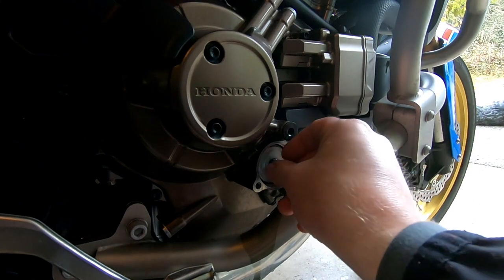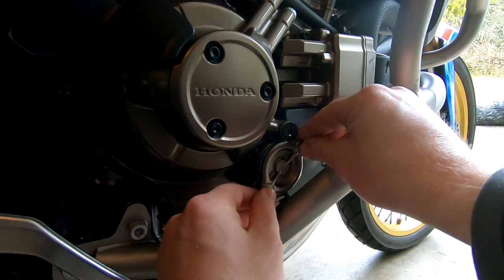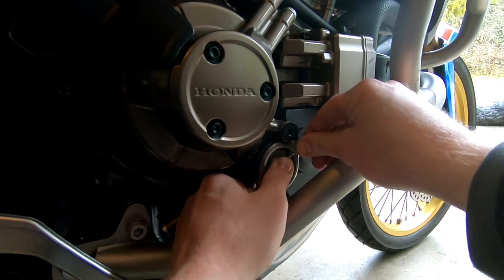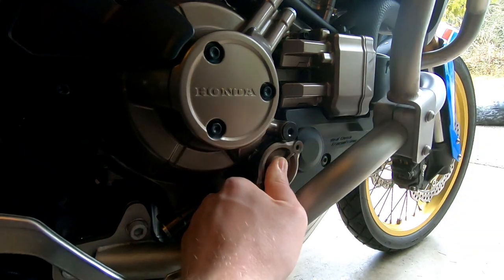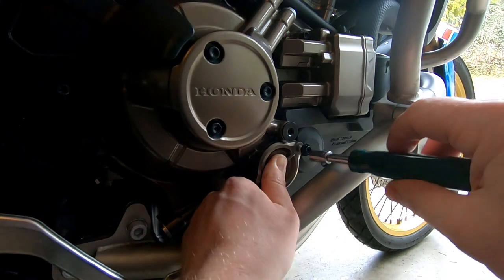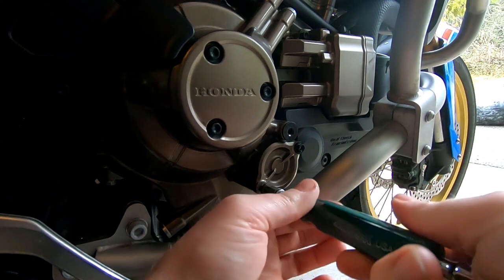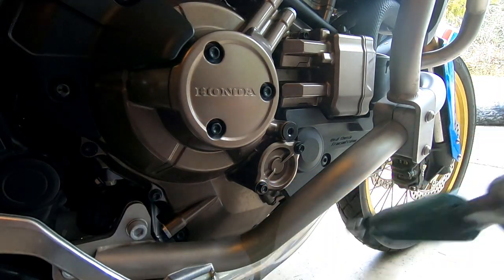Put in your spring, then install your oil filter cover. Make sure the spring is inside the recess and gently press and rock it back and forth — you do not want to clip the O-ring, because if you clip that O-ring you're going to be spraying oil all over the place as soon as you start your bike. Install the fasteners for the oil filter cover, snug them a little bit, and torque it to 8 foot-pounds.